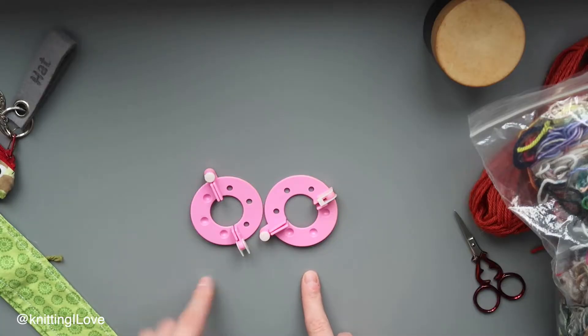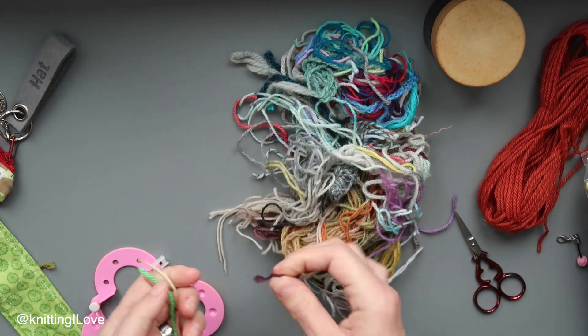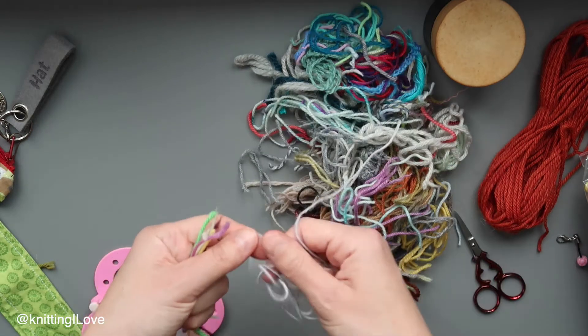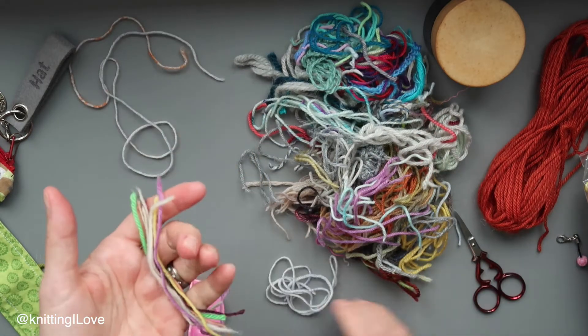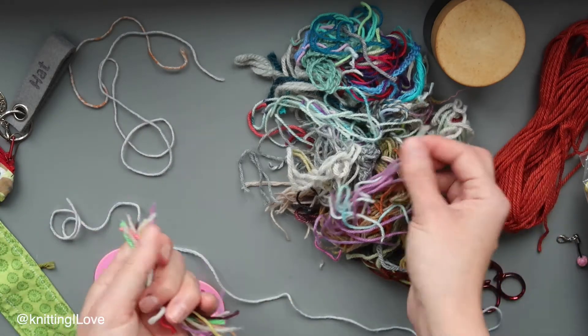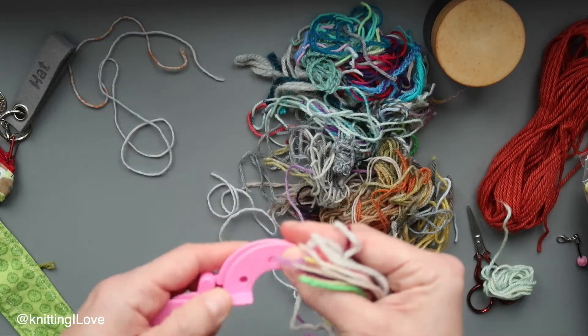I'm using pom-pom makers. First things first, I'm going to collect and gather pieces — it doesn't matter what length. I found a longer one over here which I'm going to keep. That will be my binding yarn. Once you have a nice batch, put the pom-pom maker together.